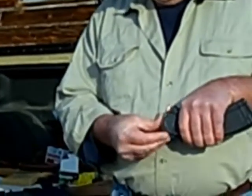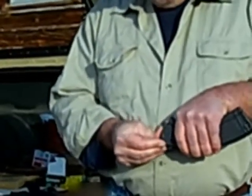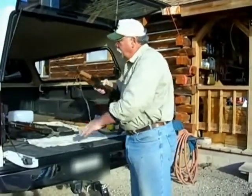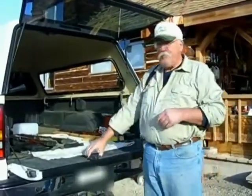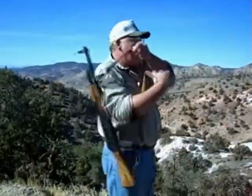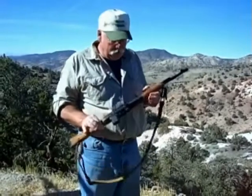There we go, she's loaded, we're ready to go. What do you say we go out to the range and give it a try? Okay, here we are at the range. I'm going to show you how it's done without any ammunition so that you can see what's going on.